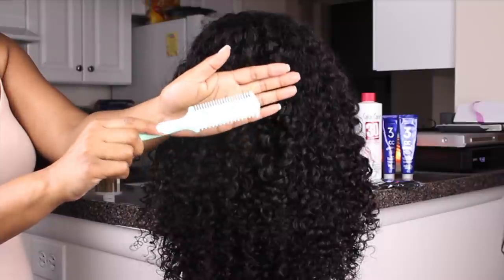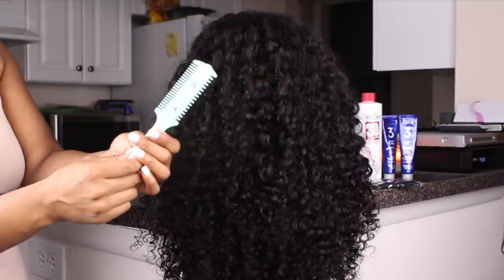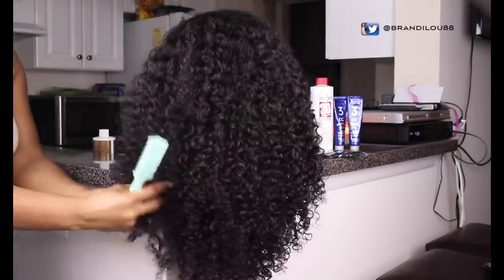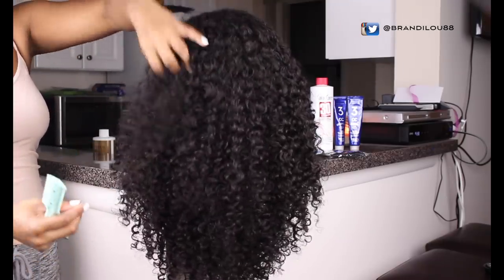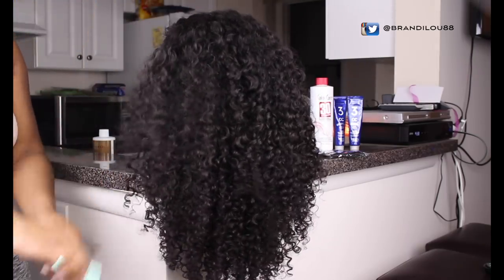So we're going to go ahead and move on to giving this wig a shape up so it's not looking like a shaggy dog. I got this here two-sided blade from my local Sally's Beauty Supply. It's kind of like a razor and it makes the layering process just super easy where you don't have those blunt ends. And what I like to do is first fluff out the wig just to see what shape it already has.